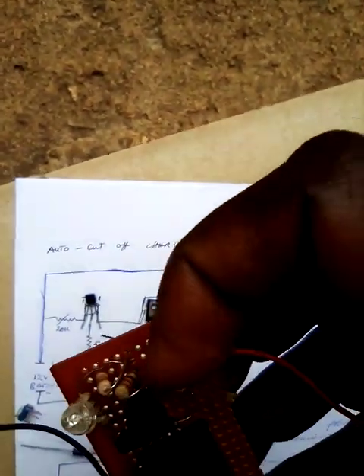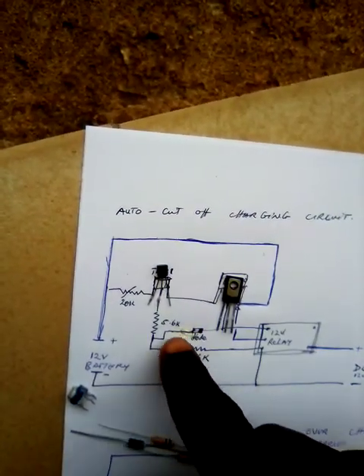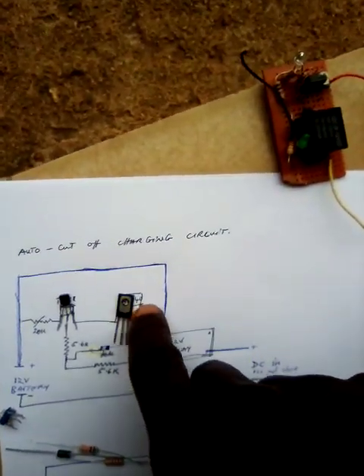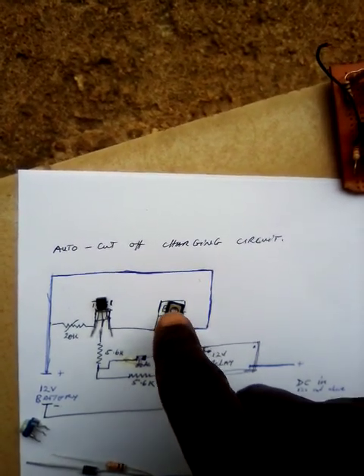You can clearly see it here. It's connected through this diode. The purpose of this diode is protection — it protects this component from over-voltage, so that it doesn't get damaged by excessive voltage.